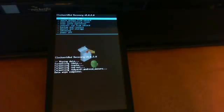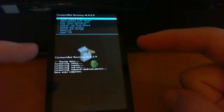What's up everybody, this is Megan Droid and today I'm going to show you how to install Ice Cream Sandwich on the Droid X.